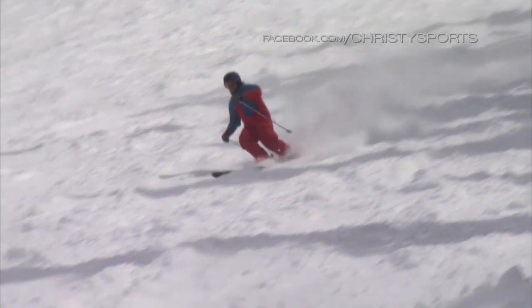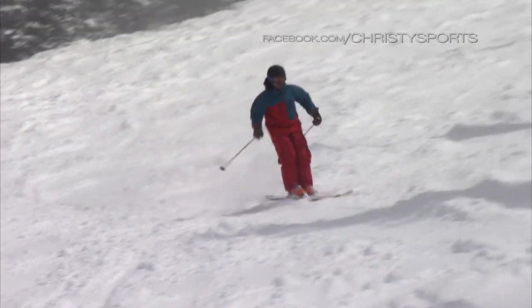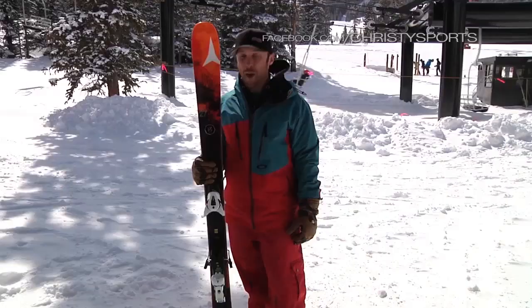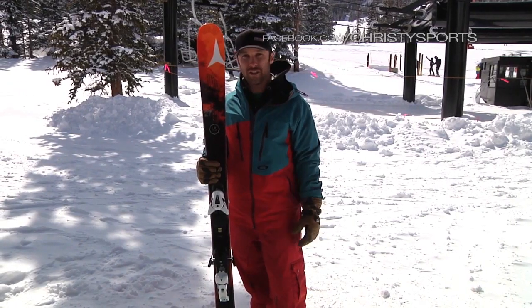We were here skiing it all day. I recommend it for that intermediate, up to an advanced skier — really going to enjoy the liveliness and playfulness of this ski. It's the Atomic Panic, part of the Vantage series of Atomic skis.